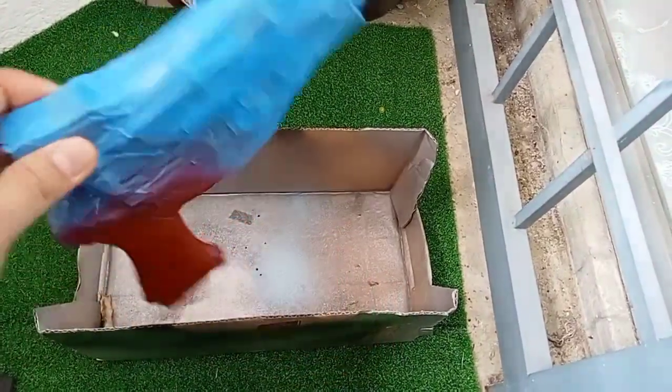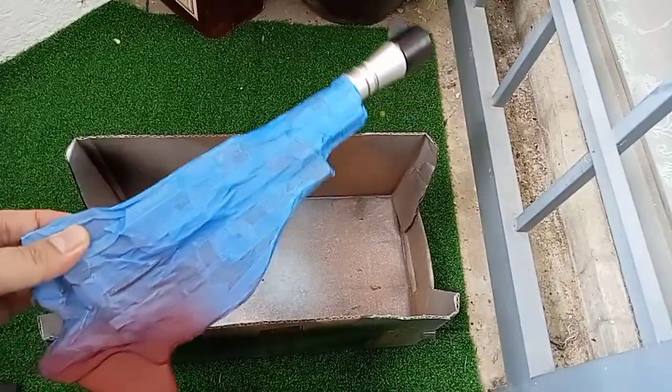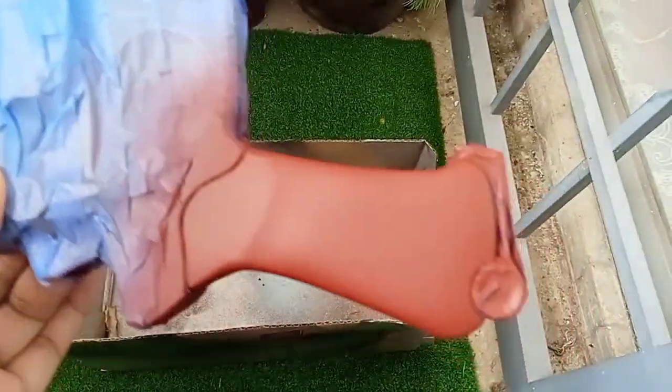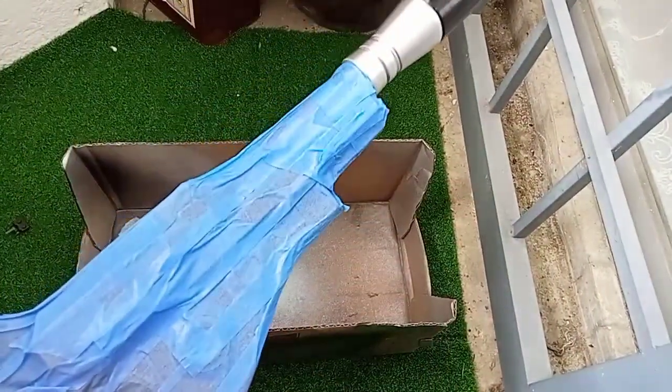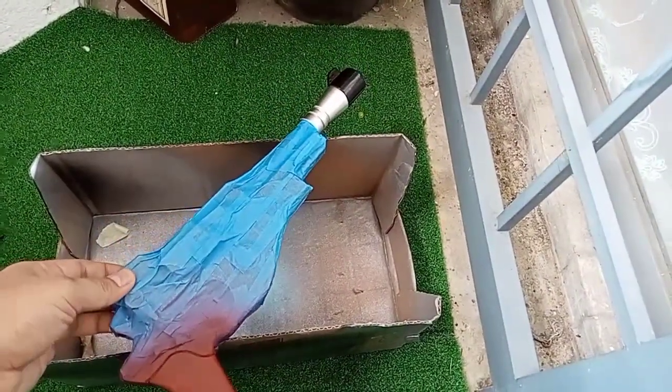I already painted the barrel with Samurai decorative chrome color, then masked almost the whole body to spray paint the grip with brown color. Later I'm using brown shoe polish and dark brown acrylic, using a brush, to make a wood effect on the grips.